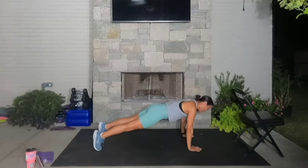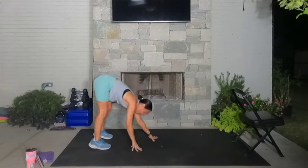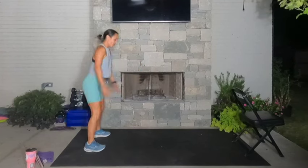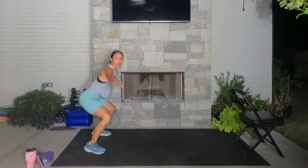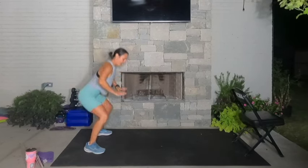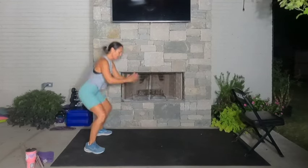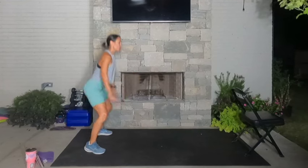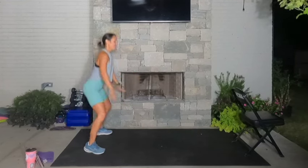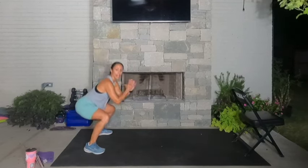Push yourself up to high plank. Press yourself back to downward facing dog. Walk your hands to your feet. From here, let's just squat it out. The squat is like the most basic exercise that we can do, and we can build so much from a squat. Let's go for eight more — seven, six, five, four, three, two, and one.